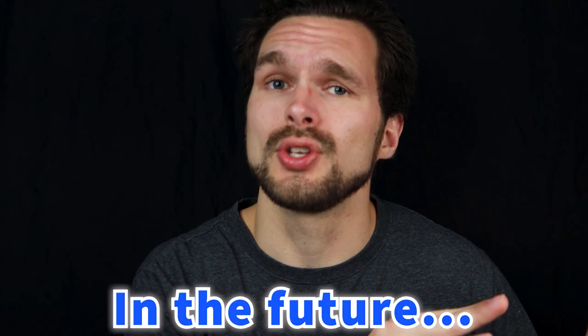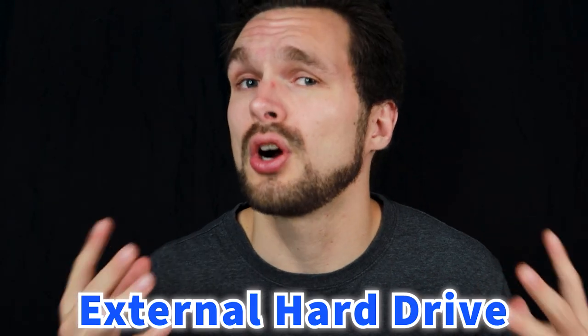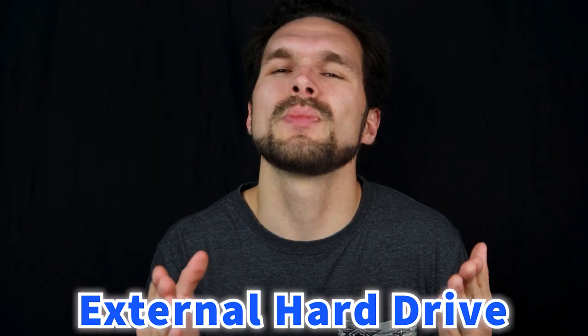I used to save all my media onto my computer, which is a big mistake — I highly advise you not to do that. If you're just beginning content creation, go ahead, but know that in the future you should definitely invest in an external hard drive because it'll give you much more space to work with. You can find links to external hard drives I use in the video description.